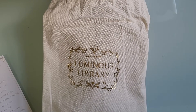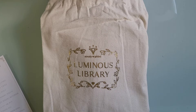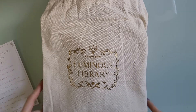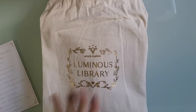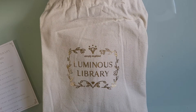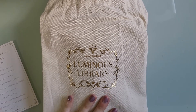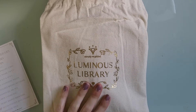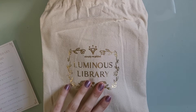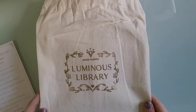Hey guys, welcome back to another one of my videos. Today is that time of month again where I finally got my Simply Gilded sub box. This one is Luminous Library and let me tell you, this box is absolutely gorgeous. When I saw the sneak peeks on Instagram I wasn't sure how I was going to feel about it, but now that I have it — the only thing I did was take the washi tape out and swatch it, and those are gorgeous.